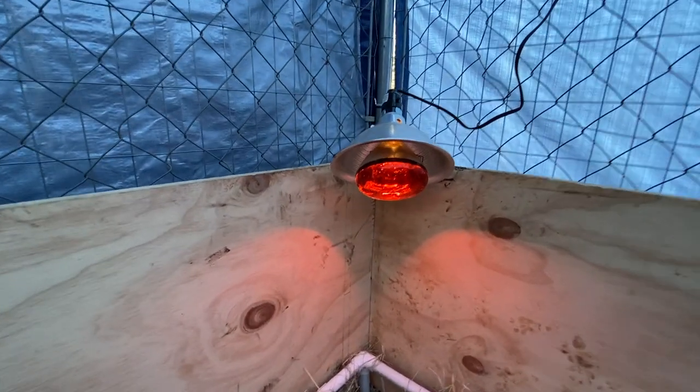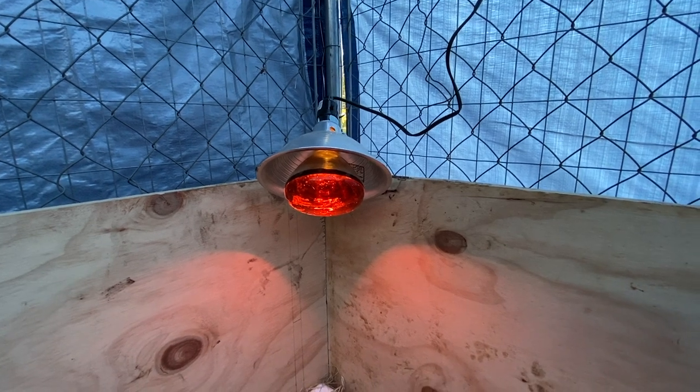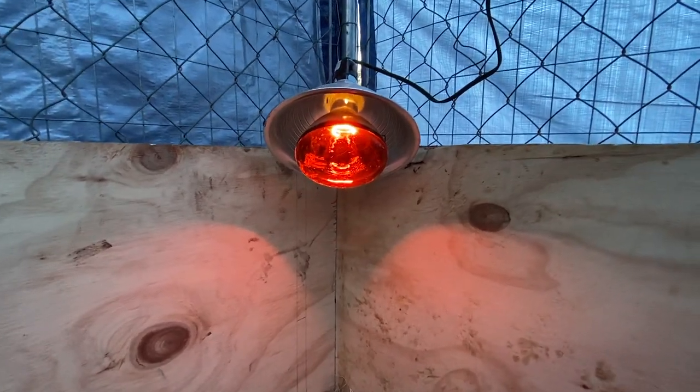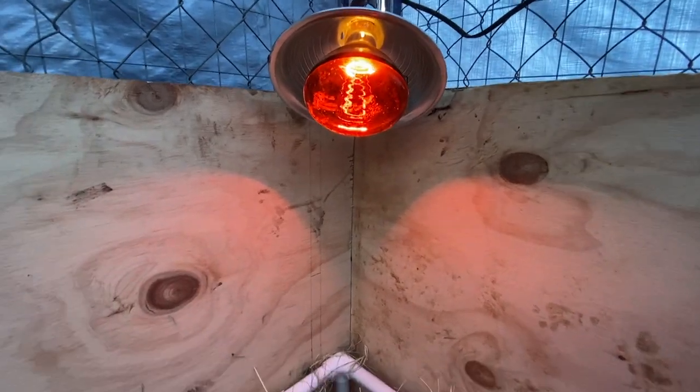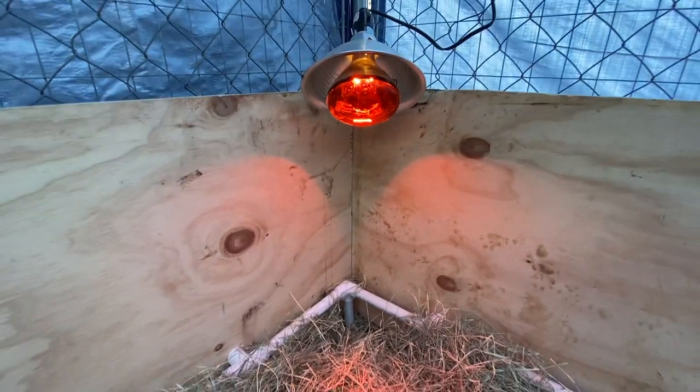To provide heat in here for the puppies, we've got an extension cord that runs out to the temporary shelter, and I've got a series of heat lamps that keep it not hot but not cold at the surface level where the puppies will be.